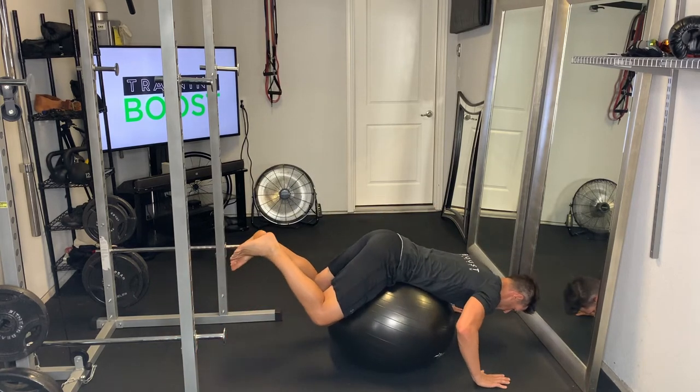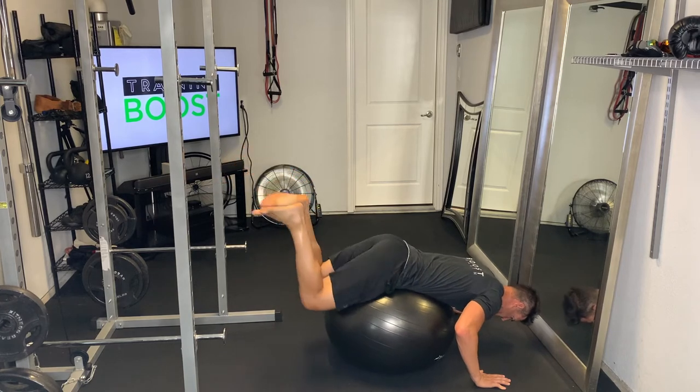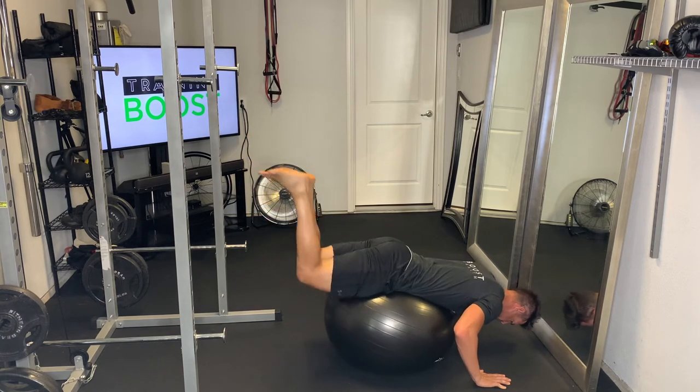Hanging out over the top of the ball, the middle of the ball is pretty much going right through your hips. We're just driving those legs up and straight as much as we can, squeezing those hamstrings and glutes at the top.